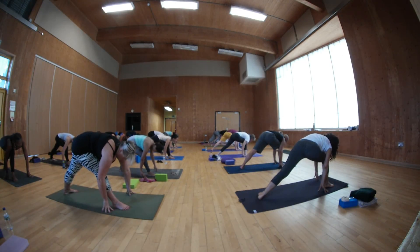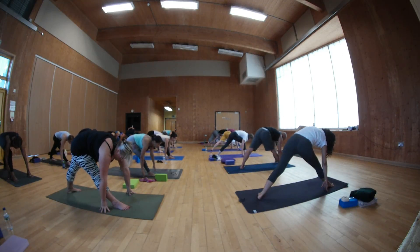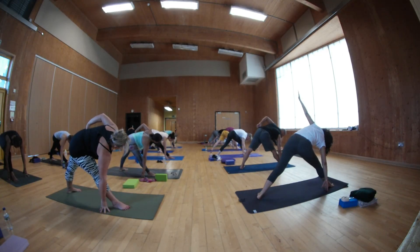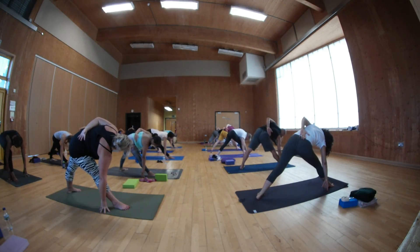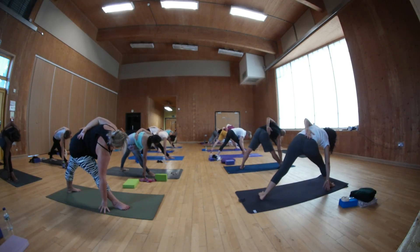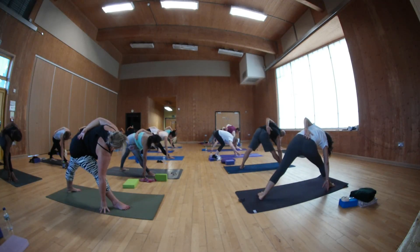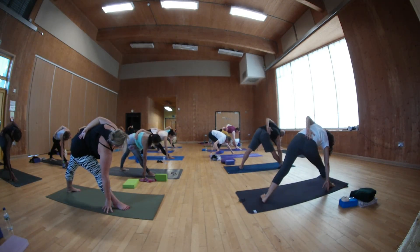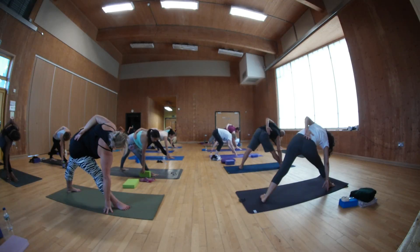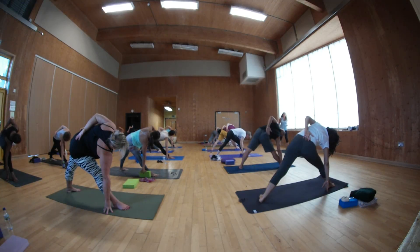Turn your hips forwards. Straighten front leg. Bring your left hand and slide it towards the right side of your wrist. Keep your hips in this plane. Left it forwards. But your left inner thigh pushing back, towards the back right corner of the room. And now begin to revolve your chest.